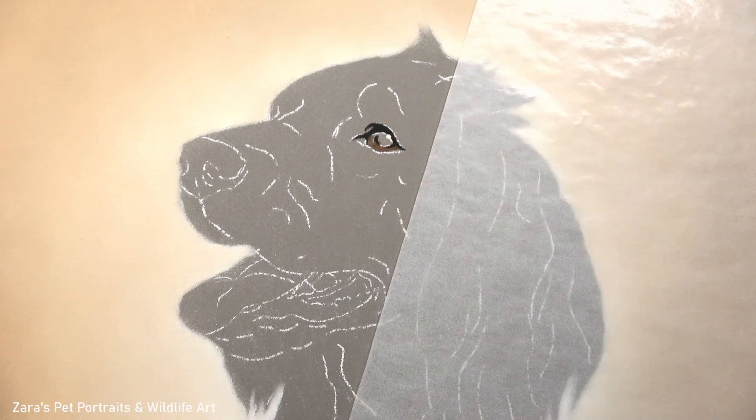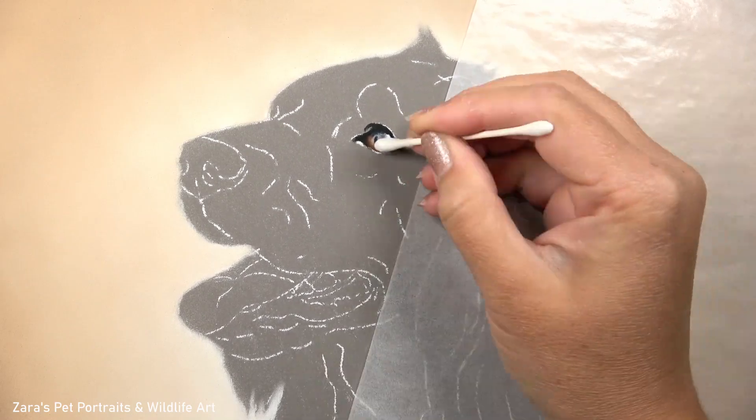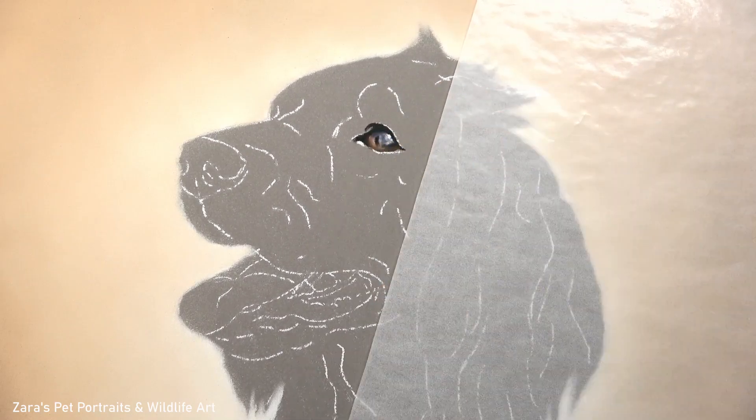Hi everyone, in this tutorial I'm going to be showing you how to draw black fur in pastels by showing you this pastel portrait I've just completed last week of this beautiful black cocker spaniel.